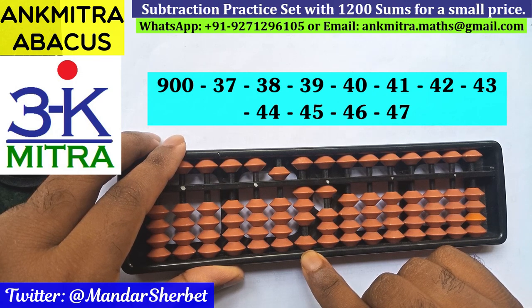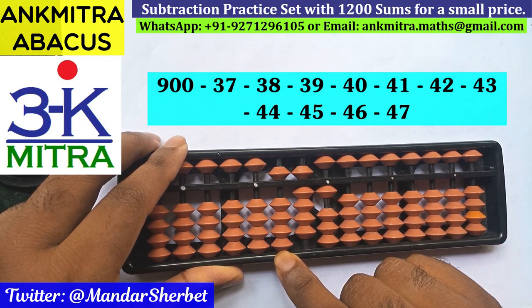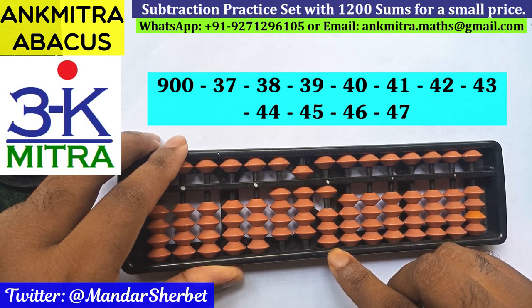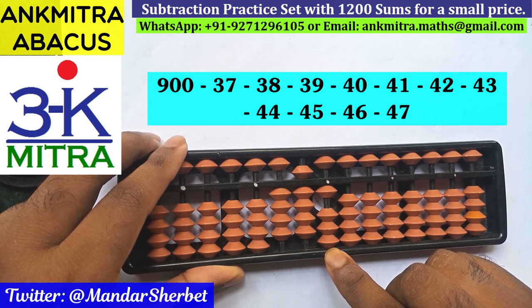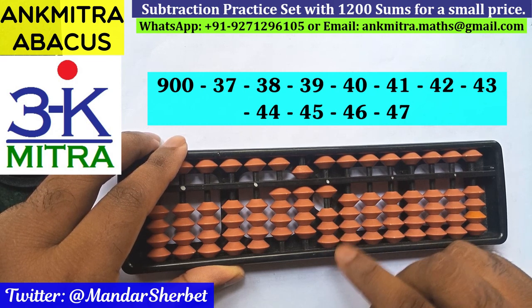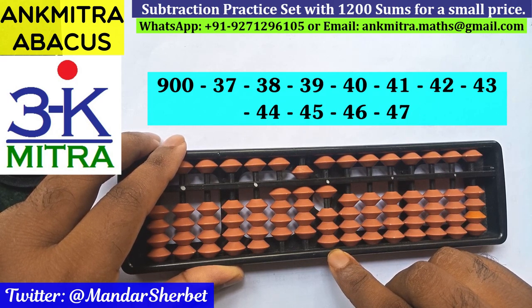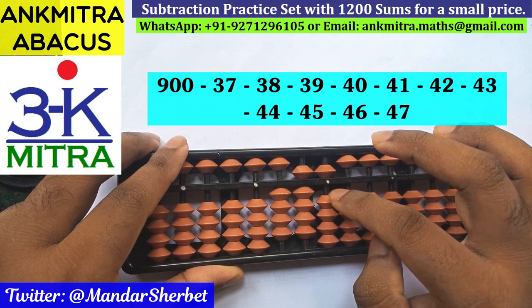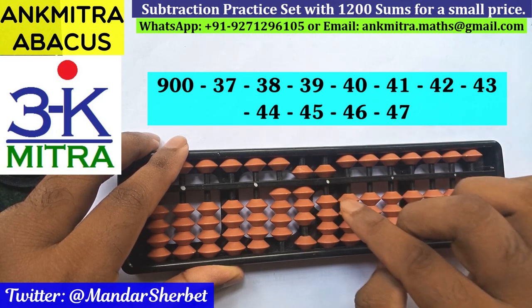Next number is minus 46. Again we use the big frame formula of minus 4: plus 6 minus 10. For minus 10 on this rod I use the minus 1 formula, which is plus 4 minus 5. Now on the units place I'm supposed to subtract 6. The regular big frame formula for minus 6 is plus 4 minus 10, but I don't have 4 beads available for addition, so we use the combination formula: the plus 4 part is done using its small frame formula, plus 5 minus 1, and then minus 10 to finish the subtraction of 6. Subtraction of 46 is done.